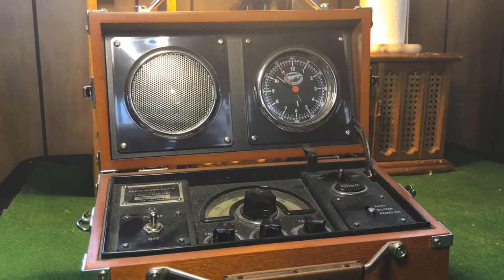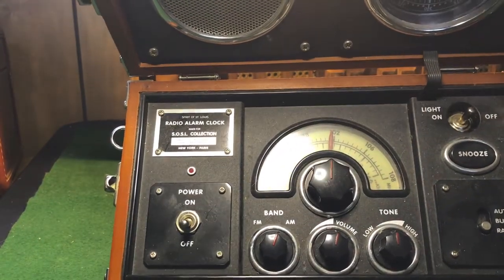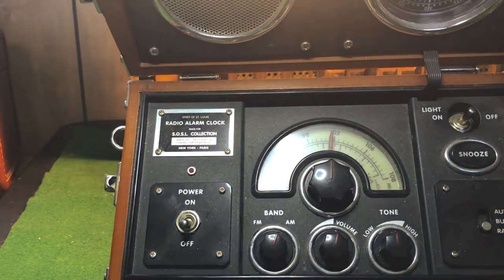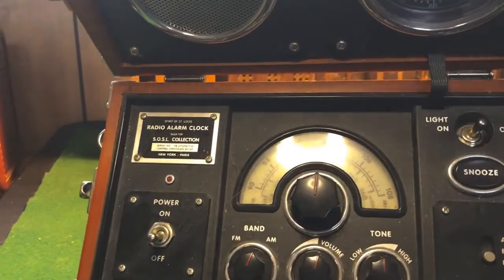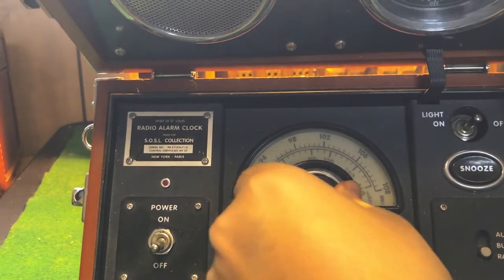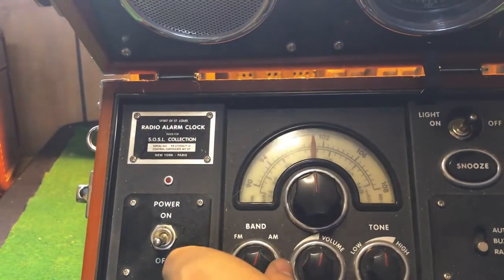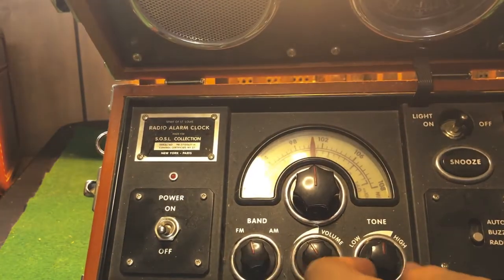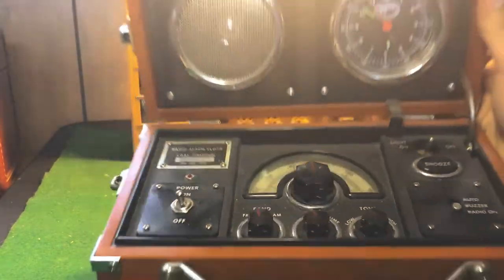Let's take a look at the condition, the knobs, and everything. Everything here seems to be in good working order. Let me dim the light a little bit. All right, that's pretty good. So the knobs — everything here works good. Make sure you keep it in good condition. FM/AM, a click volume knob, tone, power on and off — there's a little light here too. Just some dust on here as you can see.